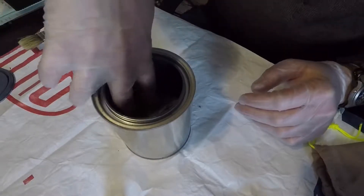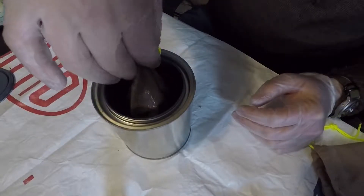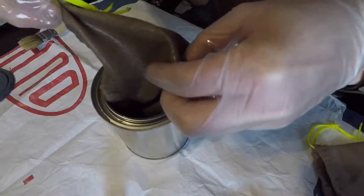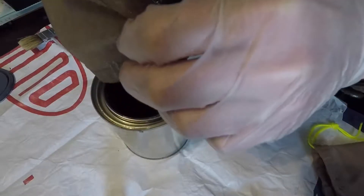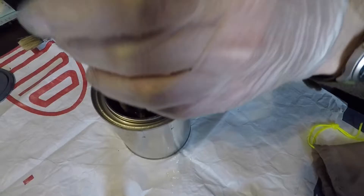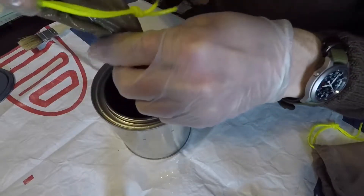Now, linseed oil is flammable and it is said to spontaneously combust when left in piles of rags. I have not had a problem with it, but I would take that precaution and make sure you put your stuff somewhere where, if it were to catch fire, you don't have to worry about burning the house down.